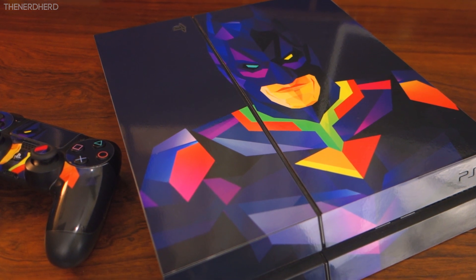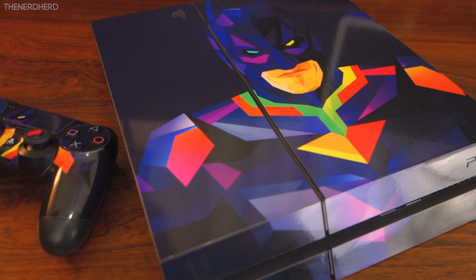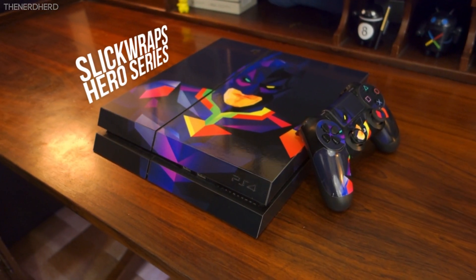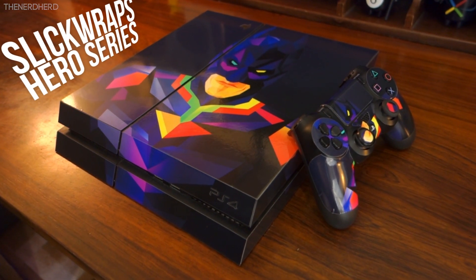Welcome back guys, Joe here for another review, and today we have one product that got me genuinely excited about it. This specific model is the Gotham's Champion design from the Sleekraps Hero series, but we'll talk a bit about the whole collection.